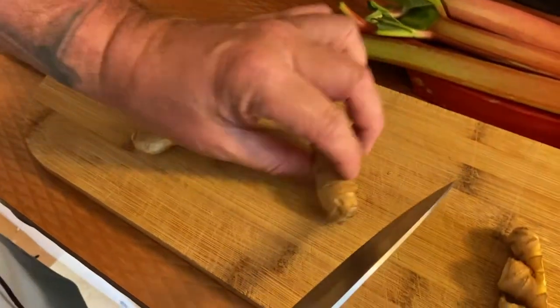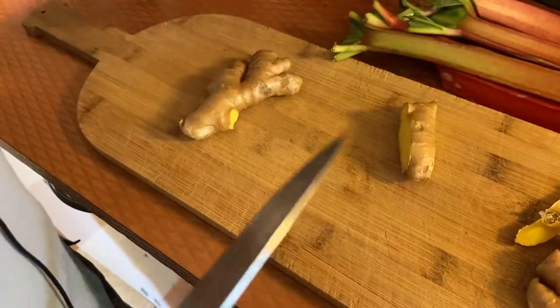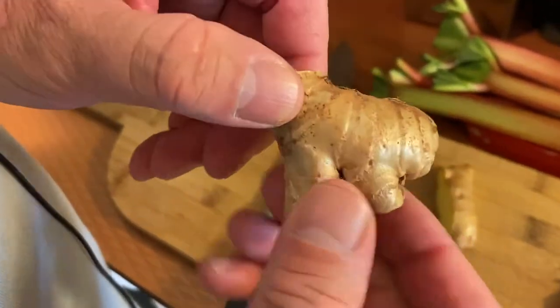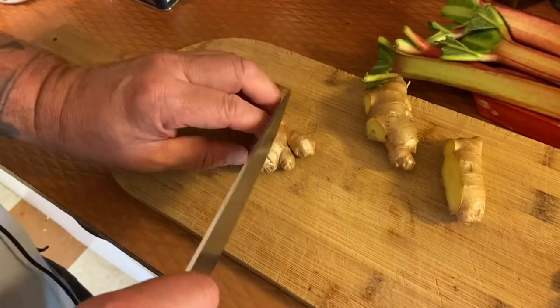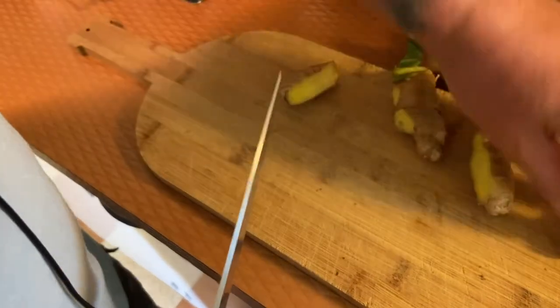While our cheesecake is in the oven, we are going to make our ginger rhubarb compote. I'm going to cut down and peel the ginger. When you pick out ginger, make sure it's firm with a shiny skin — that means it's fresher. You want the best things you can get.